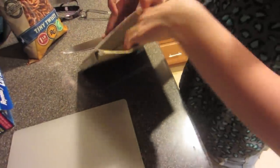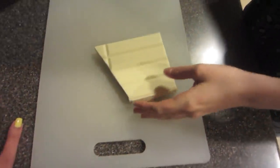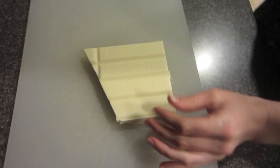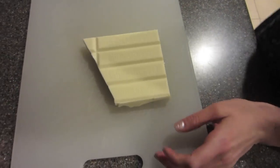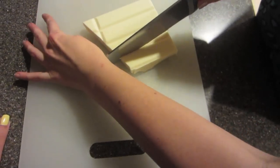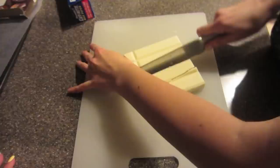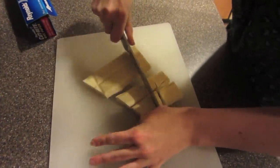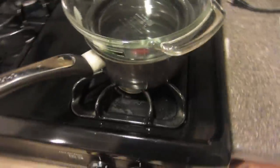This is the only chocolate I have left, which is pretty good — it's four bars by the way. So all Tiffany is going to do is cut it. You're going to cut it into small pieces so it helps it melt. And while she's doing that, I'm going to start boiling the water.